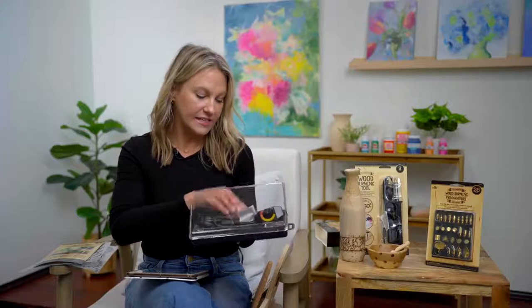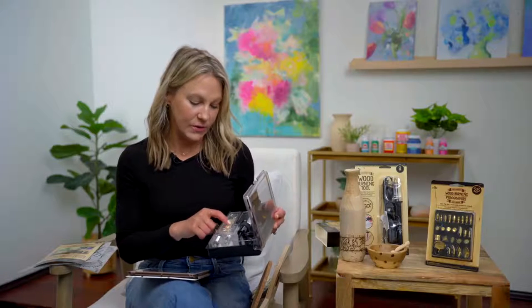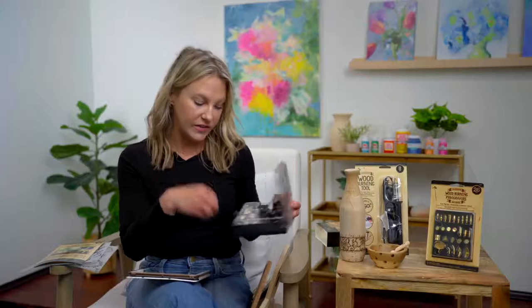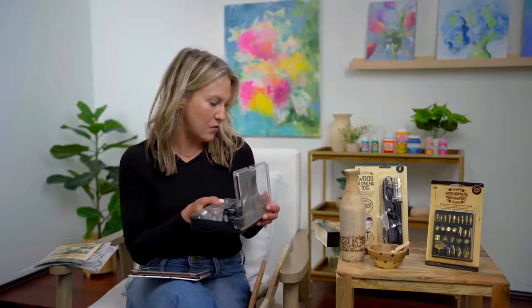It has a dial on it so you can control the temperature. It comes with a great stand and different tips — a variety of tips so you can get different shapes and do different techniques. You can get a lot of really great fine details. It also comes with a blade so you can cut plastics, and you could even cut through cork. This is great for fake pumpkins at Halloween — you can cut detail into it, and it works on styrofoam also.